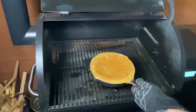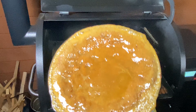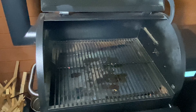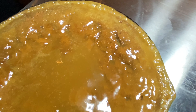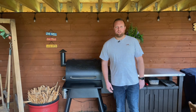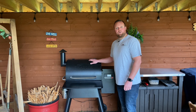Right, there we have it — proper sticky toffee pudding. That's going to be so delicious. So guys, there we have it, a sticky toffee pudding, all done on the Traeger Pro 575.